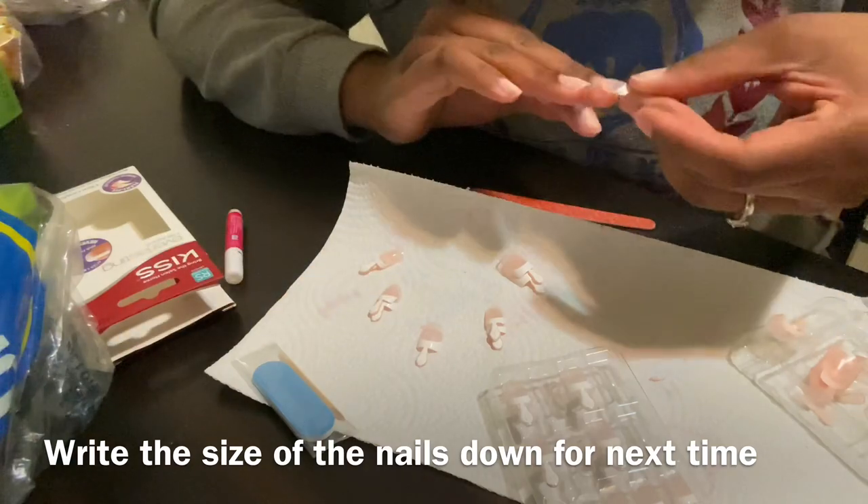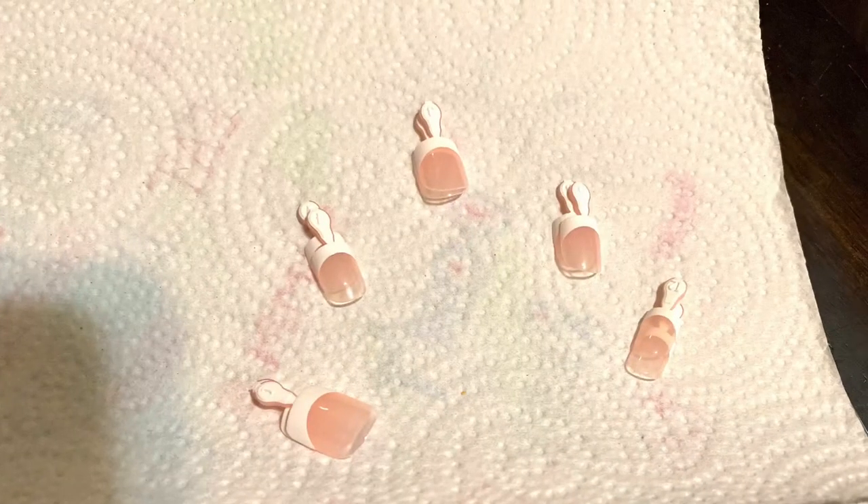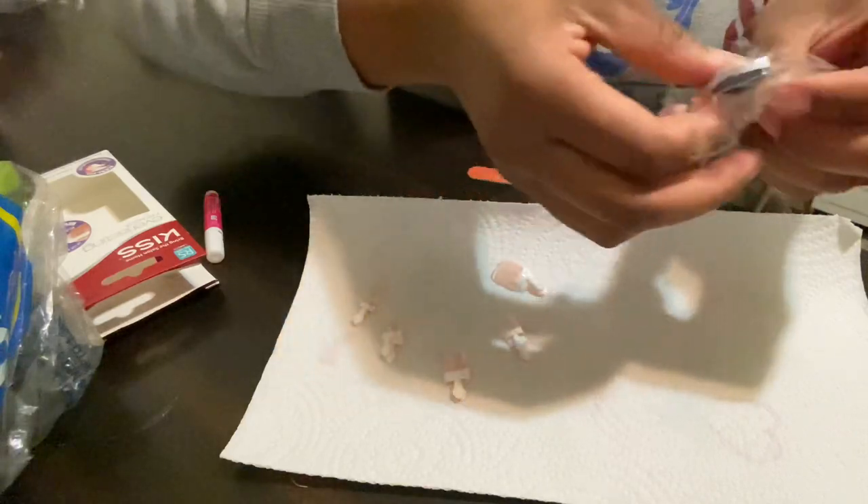I also like to write down the size of the nails for each finger so that next time when I go to get the same pack, I already know what numbers I need to pull out. This is how I lay it out so I don't get confused and put the wrong nail on the wrong finger.